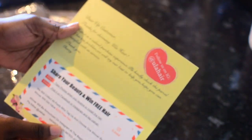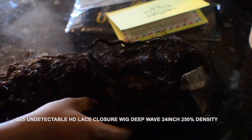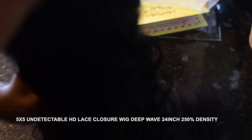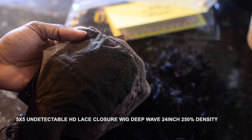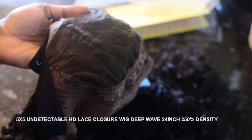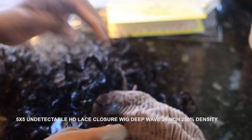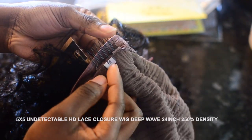It also comes with a satin edge tie wrap customized by their brand and a card with coupon codes and promotions. Now I'm bringing the hair out of the bag. The first thing I noticed was how tightly wefted it was, which is really good. This is a five by five closure wig. It's a curly wig — the specs will be in the description box. It also comes with a size guide; I'm wearing a size medium.